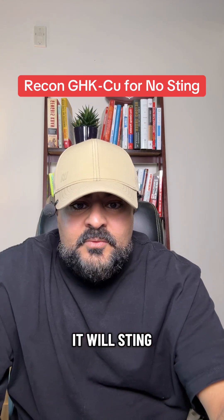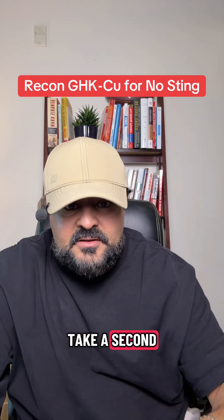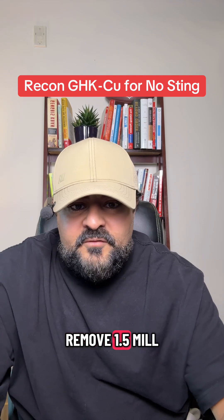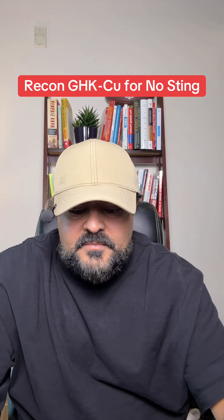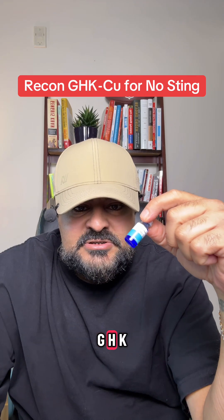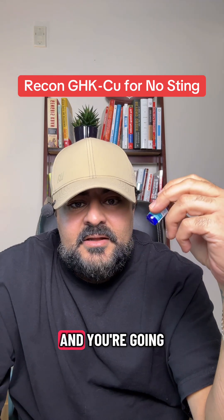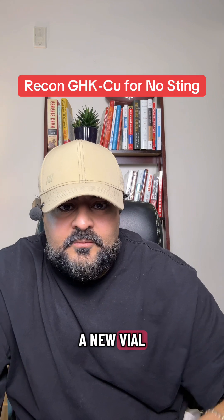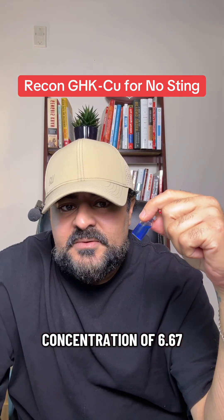Now at this strength, it will sting. So to eliminate the sting, take a second 3 ml bacteriostatic water vial and remove 1.5 ml from it, leaving you with 1.5 ml inside. Now draw out 1 ml from the reconstituted GHK-Cu vial that has the high concentration of 16.67 milligrams, and inject that into the second vial. That leaves you with a new vial with 2.5 ml total and a new concentration of 6.67 milligrams per milliliter.